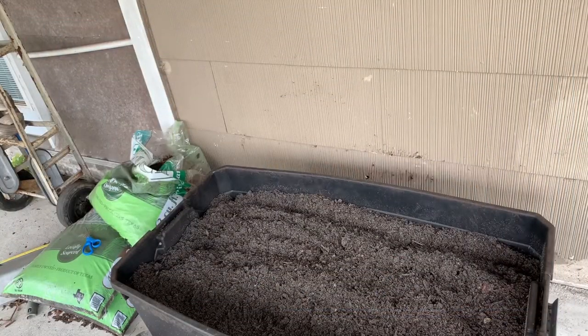Alright guys, this is how I sterilize my topsoil when I want to use it for my containers if I'm out of pot mix or something like that, or the black hummus that I always use for my containers.